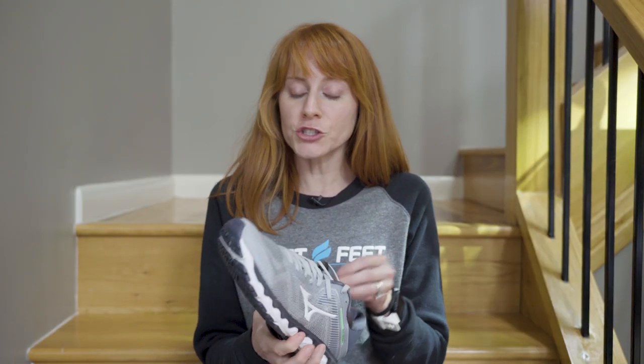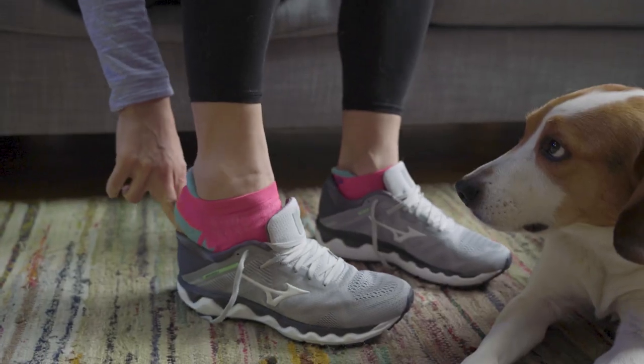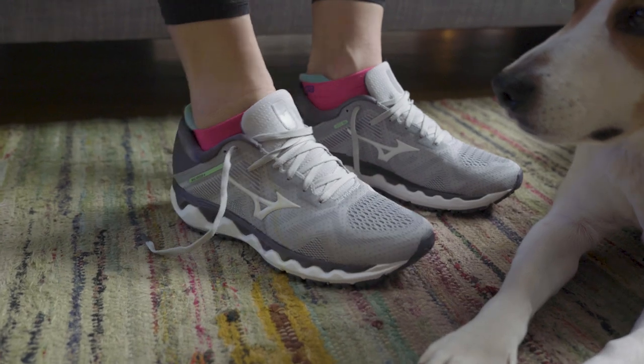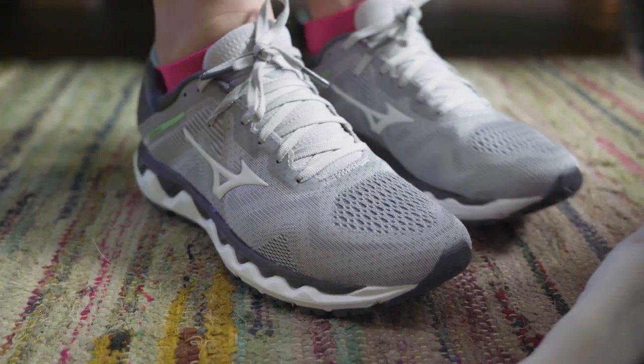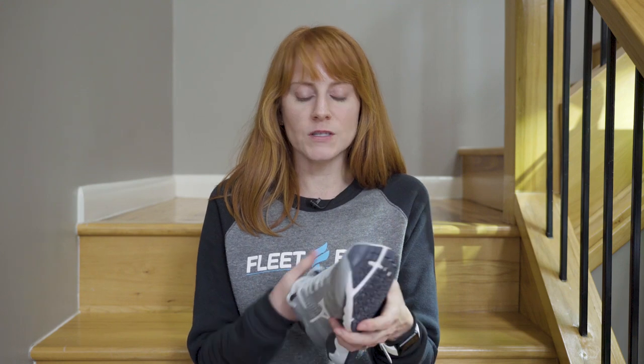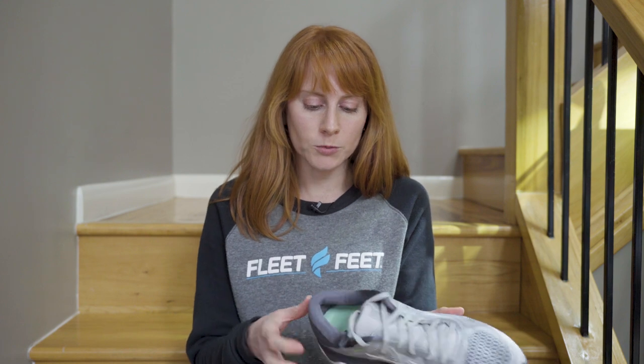Let's talk about the fit and materials. We've got an engineered upper here. When you put it on, it may feel a little snug — that was my experience with it. But even though it doesn't feel super stretchy per se, it does have a nice amount of give to it. Some of our other wear testers said that after they ran in it for about a mile, they felt that it really loosened up and became super comfortable.